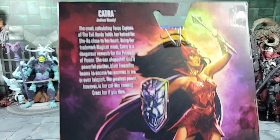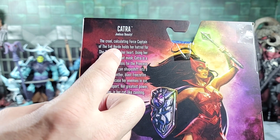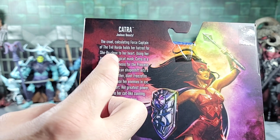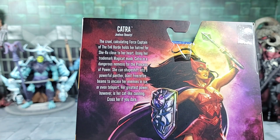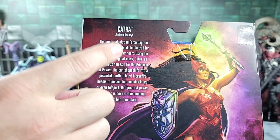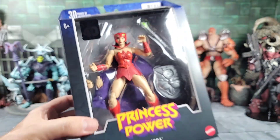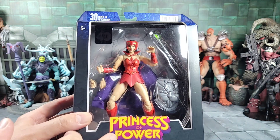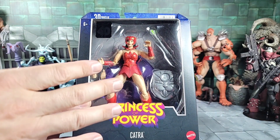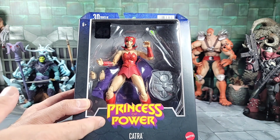Here's the bio - you can pause and read it. In the beginning it says 'the cruel, calculating Force Captain of the Evil Horde holds her hatred for She-Ra close to her heart.' Right there, to answer that person's question: even though this box is labeled Princess of Power, she is a member of the Evil Horde. Flipping the box around, it seems because she looks a little more Filmation-inspired, they're sticking with that original concept going back to the little girl's toy line. When the vintage toys were around they had the Princess of Power logo on it, so I think that's why they went about it that way.